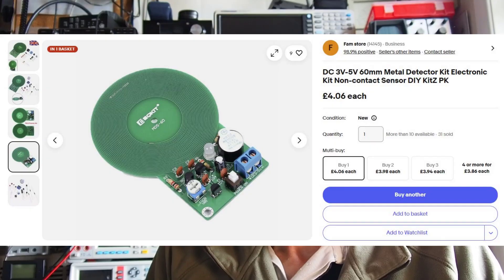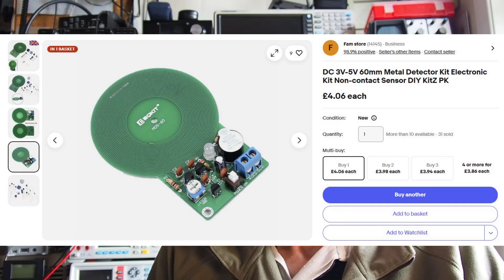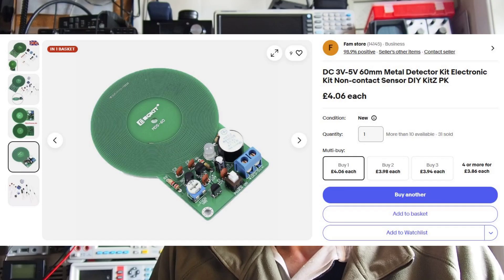Welcome to another video from Lockdown Electronics with me Bill. This time we've got something for you beginners out there in the electronics world. We're going to have a look at a little kit which I spotted on eBay — just over four UK pounds including second class postage, about three or four days depending on where you are. Incredibly cheap, and a nice little project if you're new to electronics, giving you practice in component identification, soldering, and producing something that actually works.